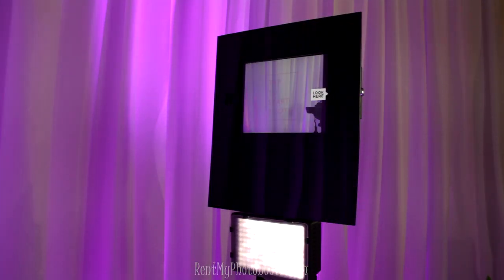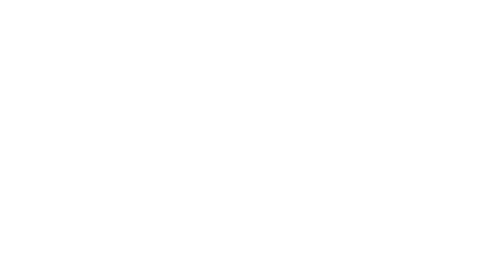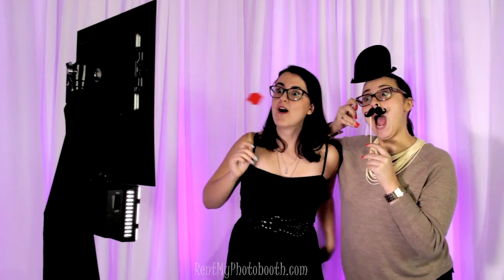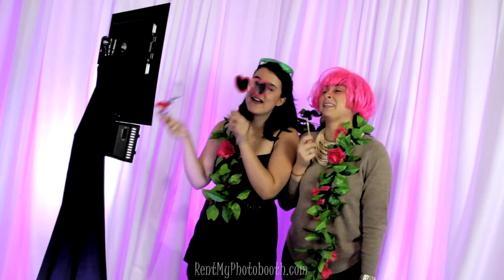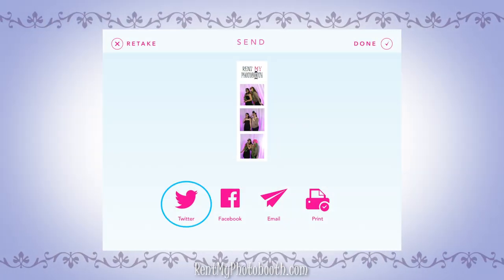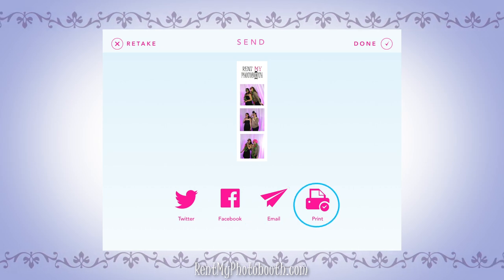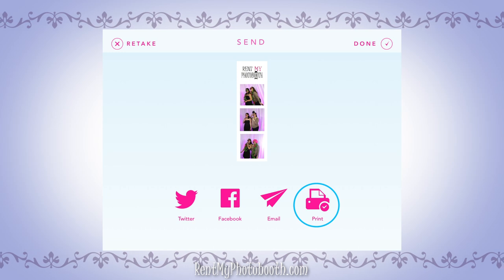Just tap the screen to start. You'll see a countdown on the screen before it starts taking photos. Follow the prompts on the screen to pose for three different pictures. Then you can share your pictures on social media, get a copy by email, or print a photo strip using the optional printer package.